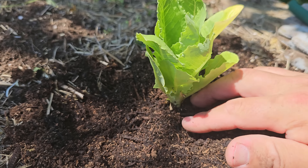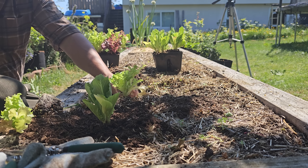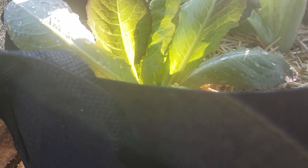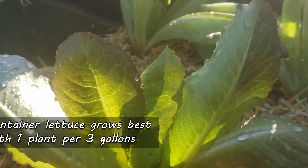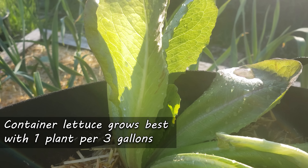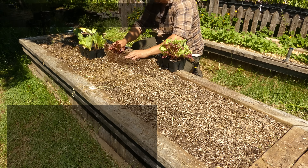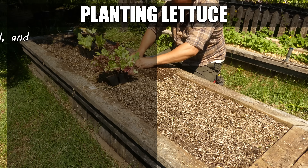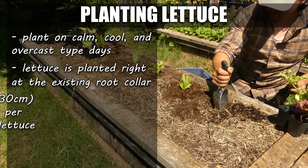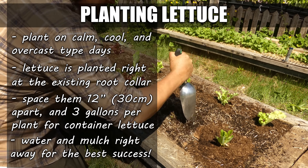For planting lettuce plugs, depth is super important. You always want to plant it to the existing root color — no deeper, but also not high and dry. When I'm planting lettuce, especially if my bed may be a little dry or a little lacking, I like to use a quality potting mix as I'm doing it. Instead of backfilling with the native soil from the bed, using potting soil really helps those plugs to feel at home — it allows for quicker root growth and much less transplant shock.